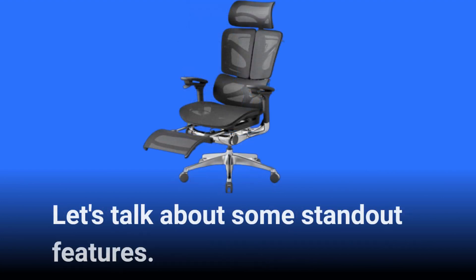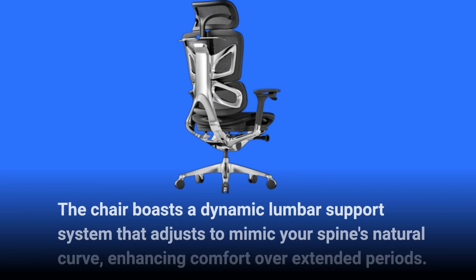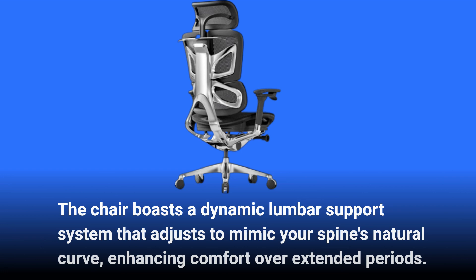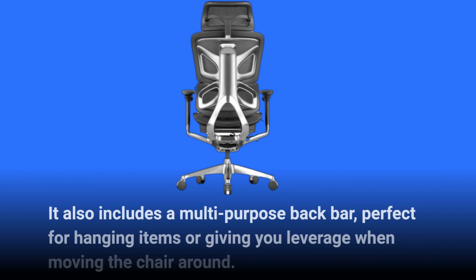Let's talk about some standout features. The chair boasts a dynamic lumbar support system that adjusts to mimic your spine's natural curve, enhancing comfort over extended periods. It also includes a multi-purpose back bar, perfect for hanging items or giving you leverage when moving the chair around.